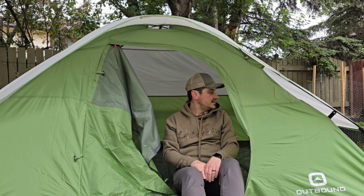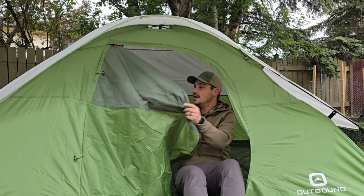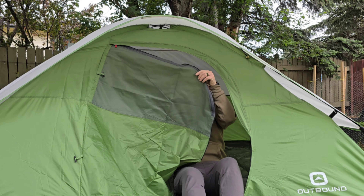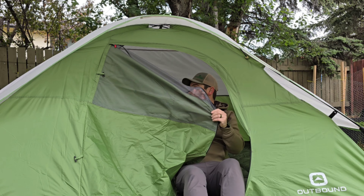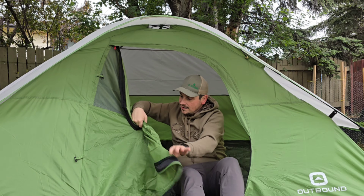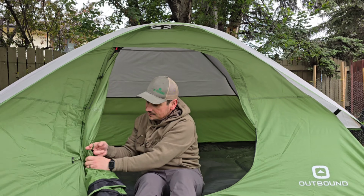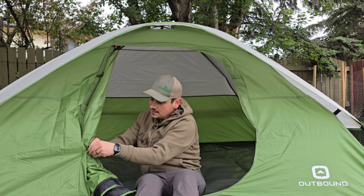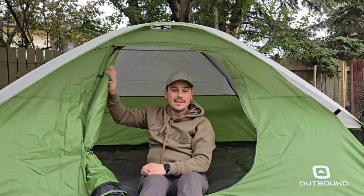It's about a 15-minute setup, nothing too crazy. Off the door we do have a zip-out window, so I can open up the window and let some air flow in. This is the only entrance to the tent, and you can tie up the door — there's one toggle at the top and one at the bottom.